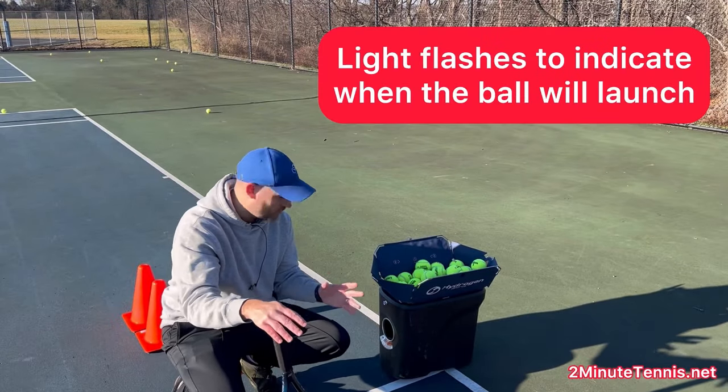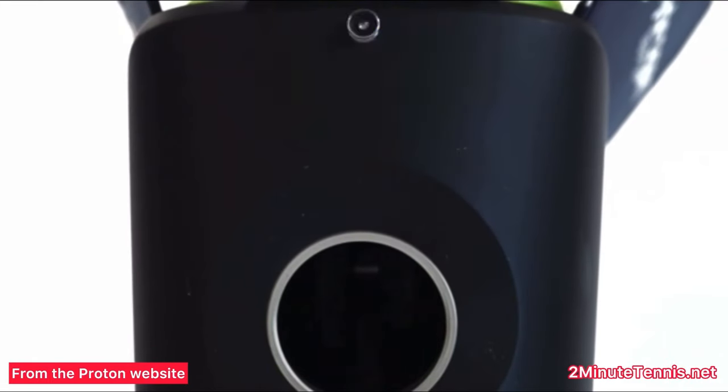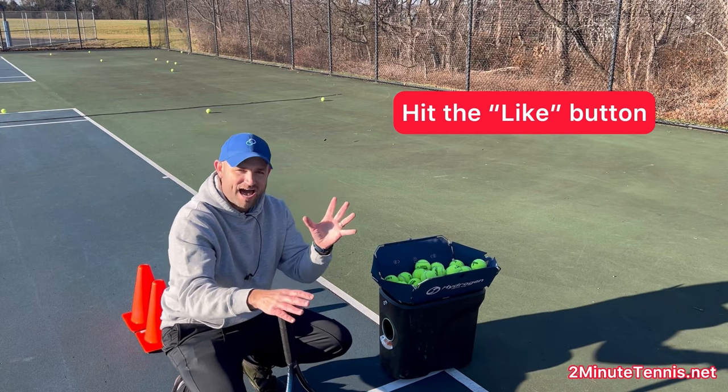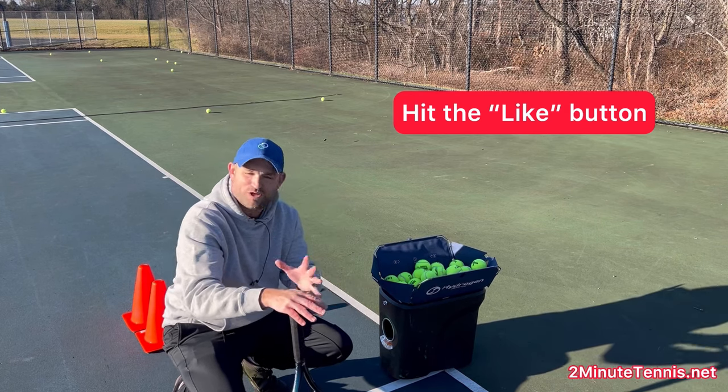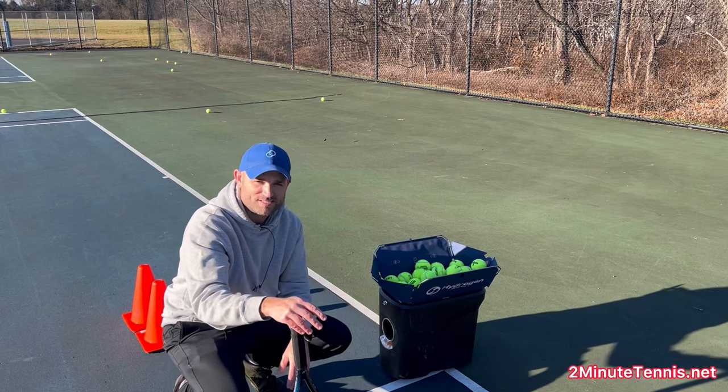This ball machine is incredible. It has a light on the very front that blinks right before the ball shoots — so you know when the ball is coming out so you can finally time a split step. Something you simply cannot do if you don't have a way of knowing when the ball is going to shoot out.